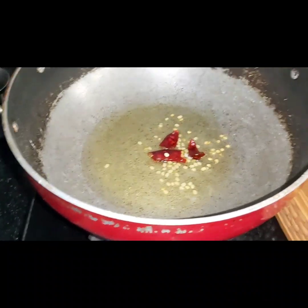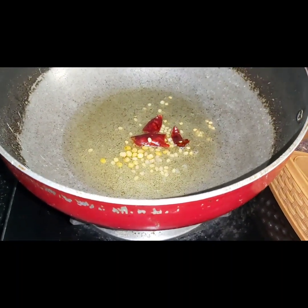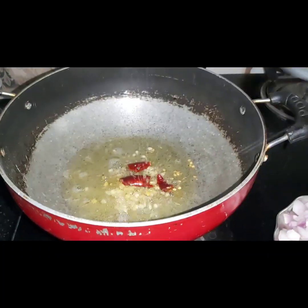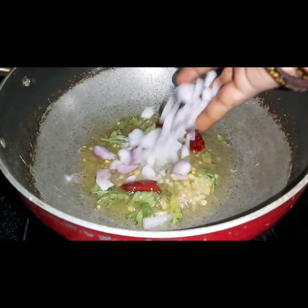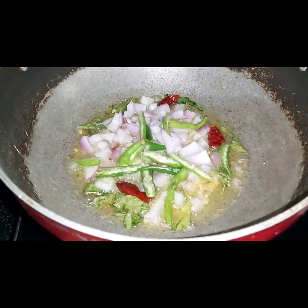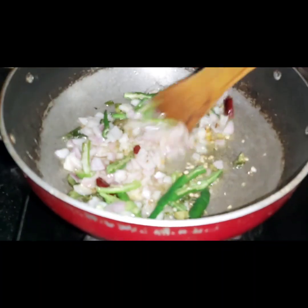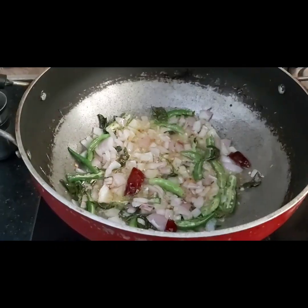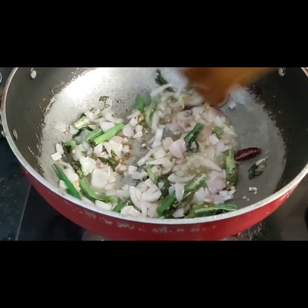I will clean the turmeric and set it around. I will dry it up a little bit, then cut the vegetables. Add the onion.